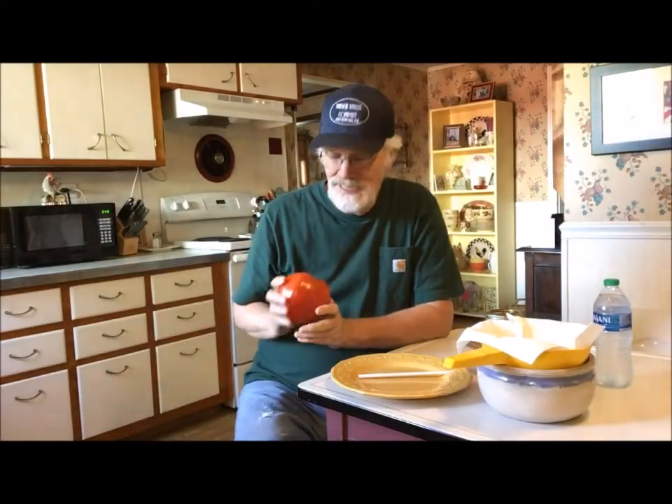Hey, welcome back to the kitchen here at New Traditions Homestead in Somerset, Indiana. My name is Dan Daniels and we're going to do part two of the seed saving video.